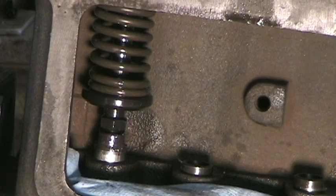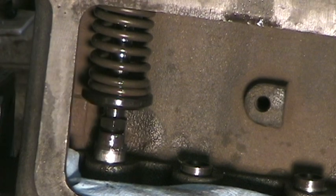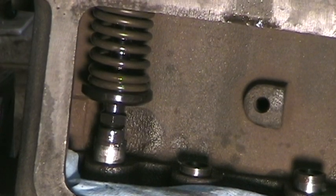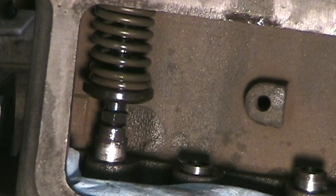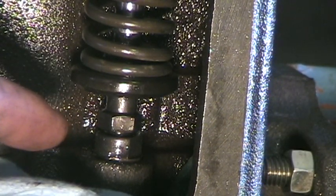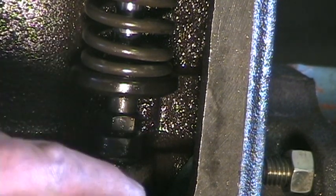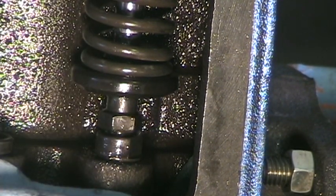I'm going to turn this until this tappet comes up as far as it will go. That looks like about right. So since the number one valve is up as far as it will go, that indicates that number four — its opposing valve — is as low as it will go, meaning the tappet is now resting on the heel of the cam.